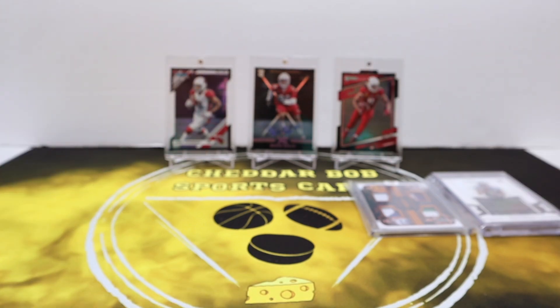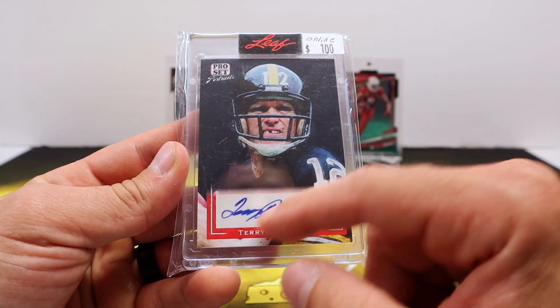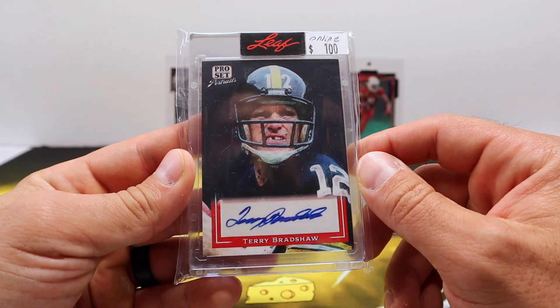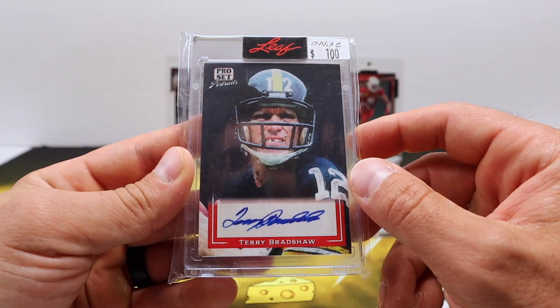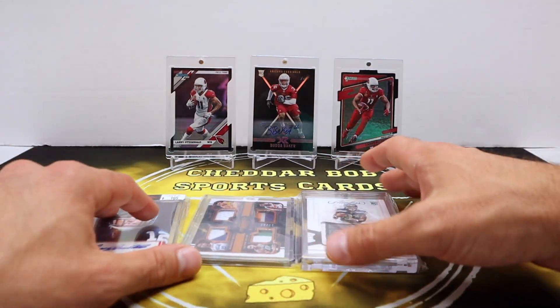That doesn't look like — no, it's a sticker. But Leaf does a pretty good job disguising the stickers, making it look like it's on the card. Yeah, looks pretty dang good there.